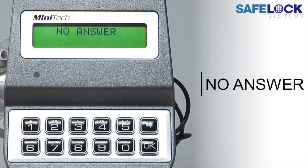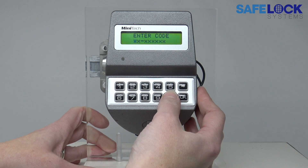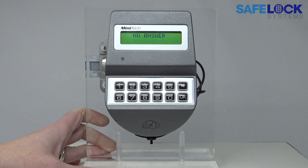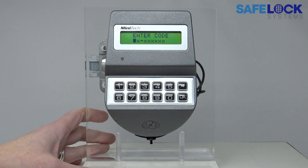Minitech troubleshooting: no answer. If after entering a valid ID and code the message 'no answer' appears on the display, there is some kind of problem with the connection between the keypad and the lock body.